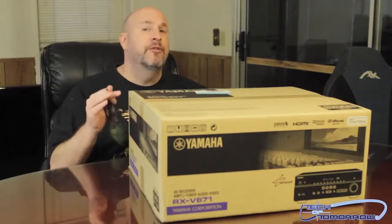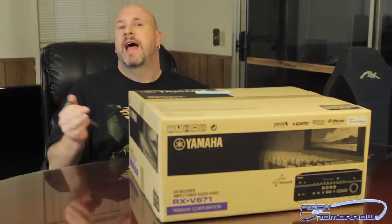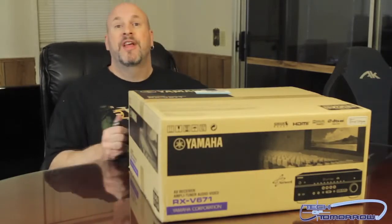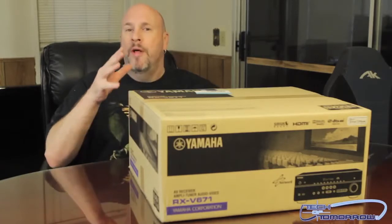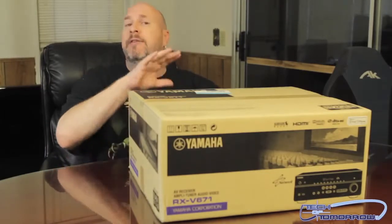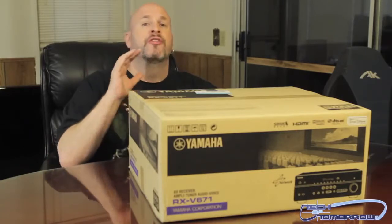Today I'll be doing the RX-V671 — this is an 875-watt AV receiver from Yamaha. They're not my sponsors; I actually went out to Best Buy, spent $500, and bought this because I really wanted something really good. It's got a lot of features, lots of HDMI connections, and most importantly for me was having a pass-through ability, which means that even if the unit is turned off you can still use your DVD player or Blu-ray player with your TV.